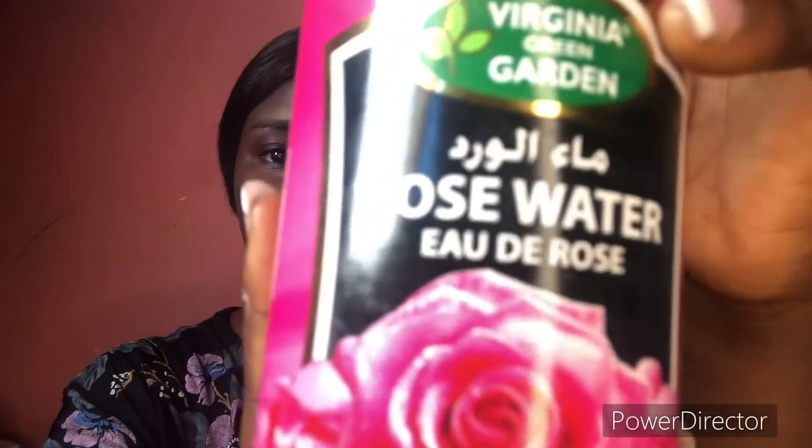Welcome! Today I'll be teaching you guys how to prep your skin. You should know that you are supposed to prep your skin before you apply foundation, just to ensure that your makeup lasts longer. I went in with rose water and cotton wool to clean my face, making sure to clean it very well to remove all impurities.